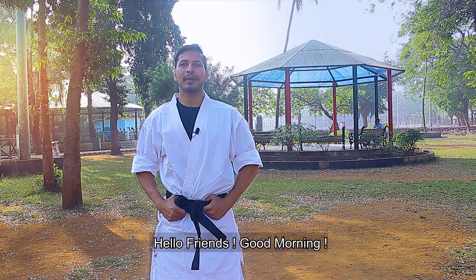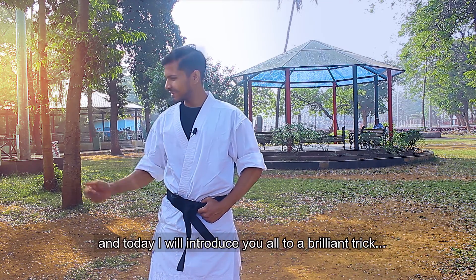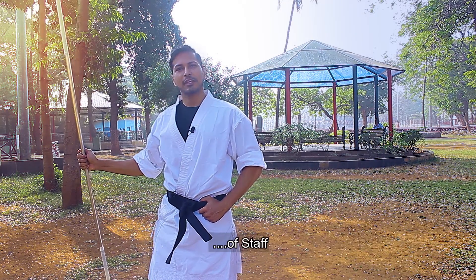Hello friends! Good morning! I am Ravishankar Razad and today we are going to talk about Stack Tricks.